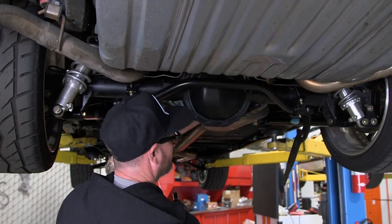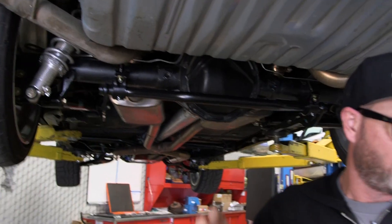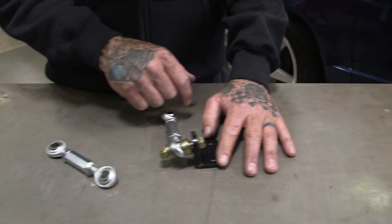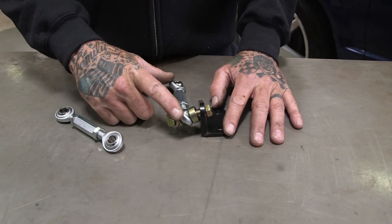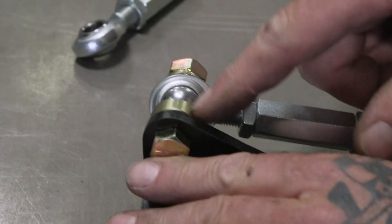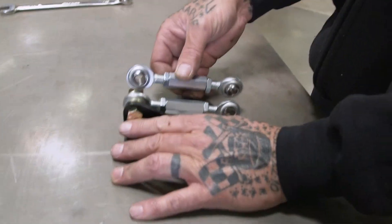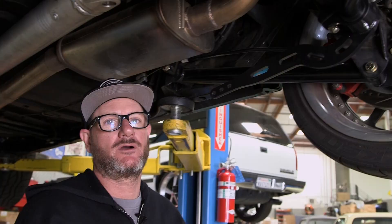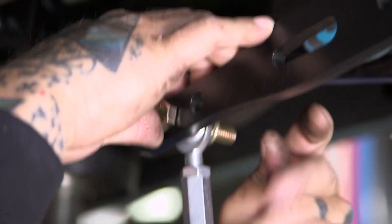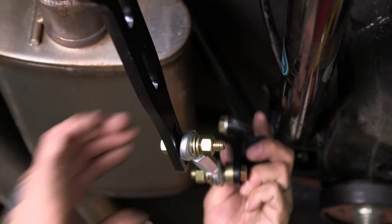Make sure everything works properly — it looks good. Now we'll put the end links on. We've got two brackets and four holes to drill and we're done. Here's one of our brackets that we're gonna drill to the car; it comes with a completely adjustable rod end so you can get a lot of adjustment out of it. Here's what it'll look like assembled: bolt, spacer, rod end, washer, lock washer, and nut. Just be sure before you install this you measure up your other rod end so they're the same length. I'm gonna set these up in the neutral position so from there you can make it either stiffer or softer.